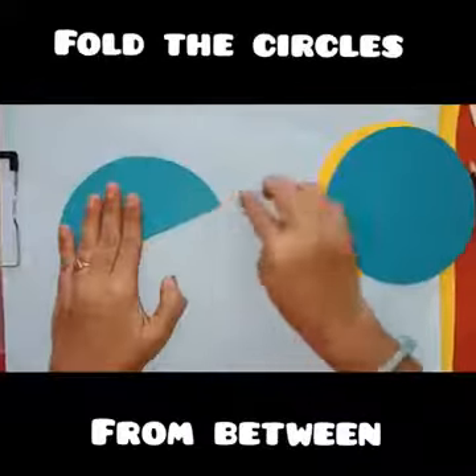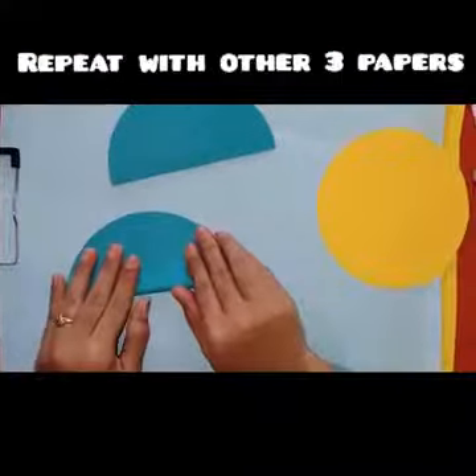Fold the circle from between. Repeat with the other circles.